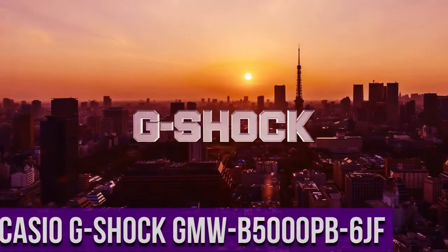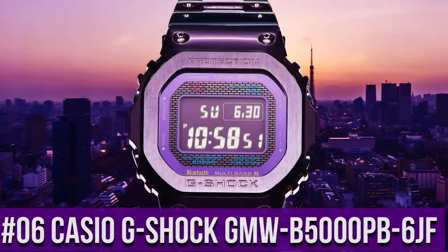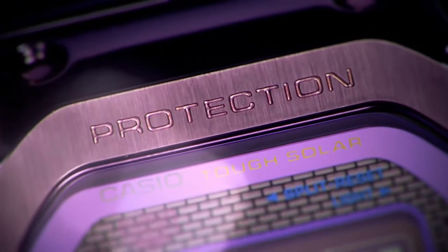Top 6: Casio G-Shock GMW-B5000PB-6JF. Display type: digital. Case diameter 43.2 millimeters. Case thickness 13 millimeters.